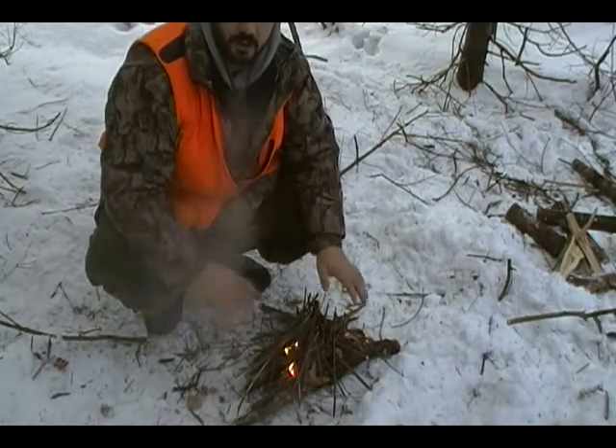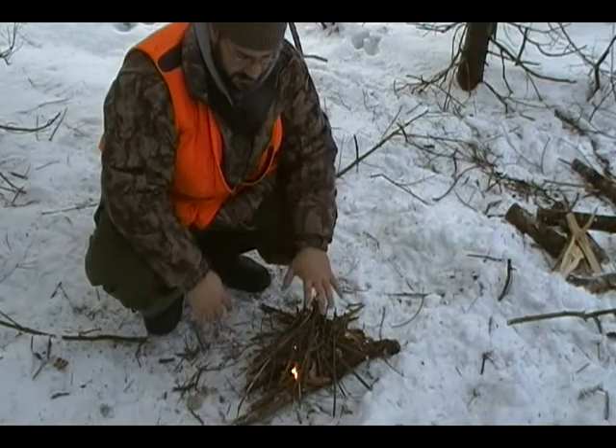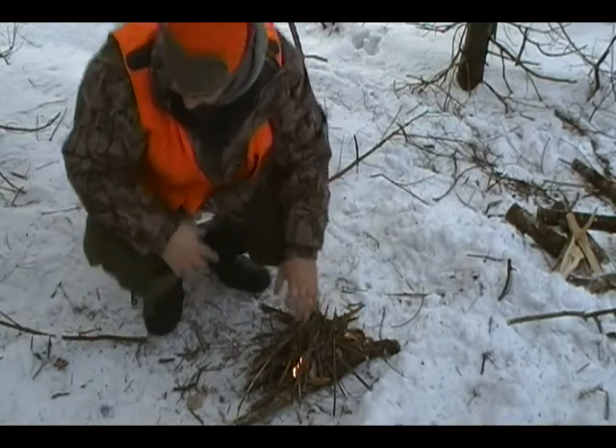Once you start hearing snap, crackle, and pops, that means your wood's actually burning — and I haven't heard that yet, so we're still just burning the bark.